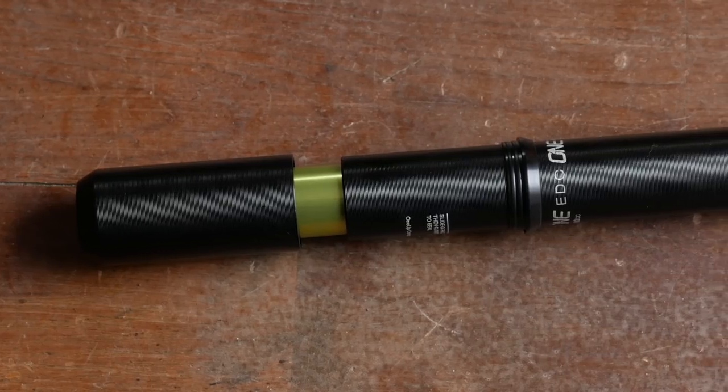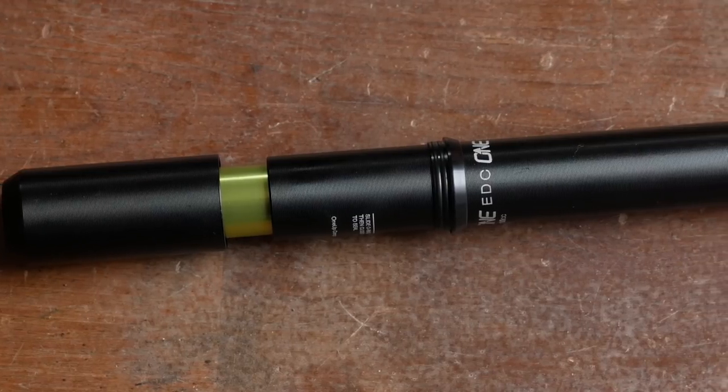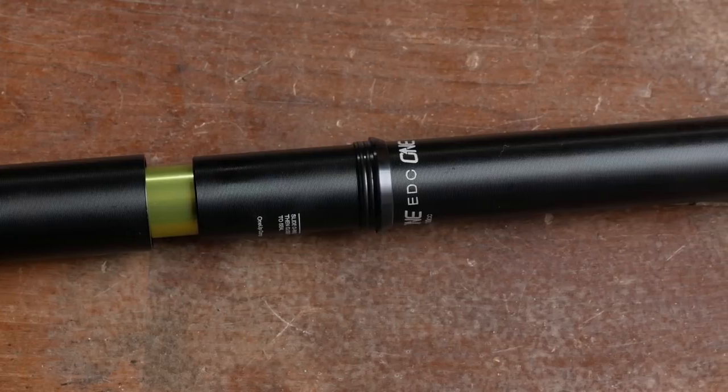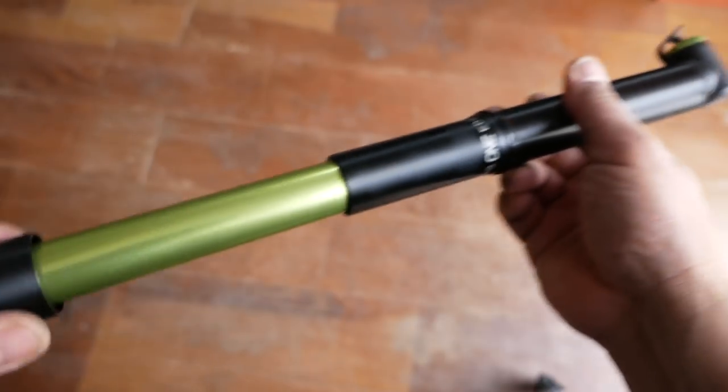Looking at the pump first, it's nice and hefty. It's got this really nice textured aluminum body — it's one of the few pumps that will make a Lezyne pump feel cheap. It's just really sturdy, nice in the hand, and works really well as a pump.